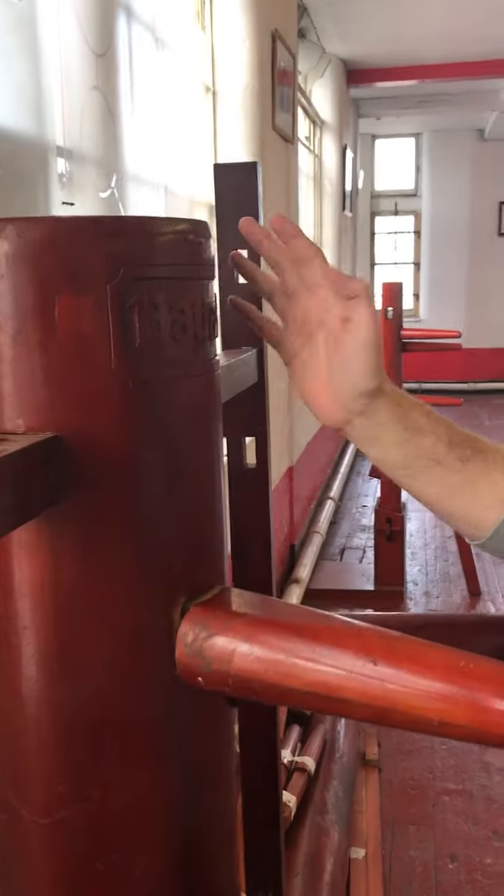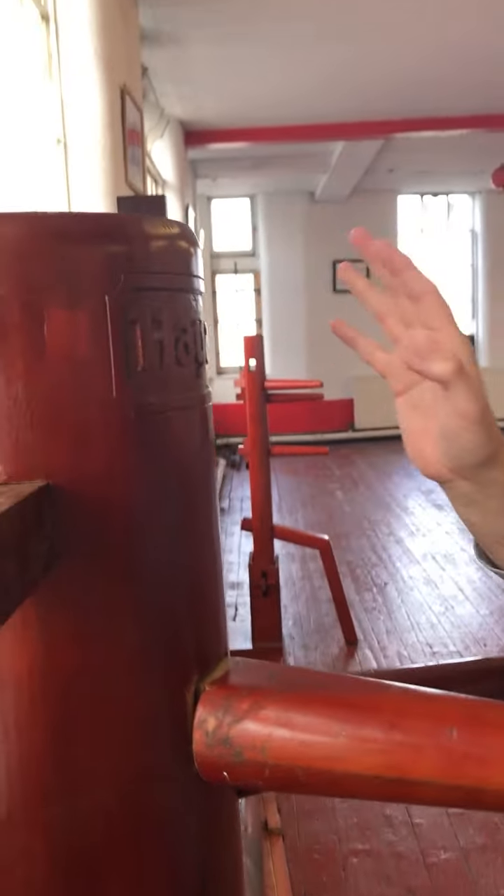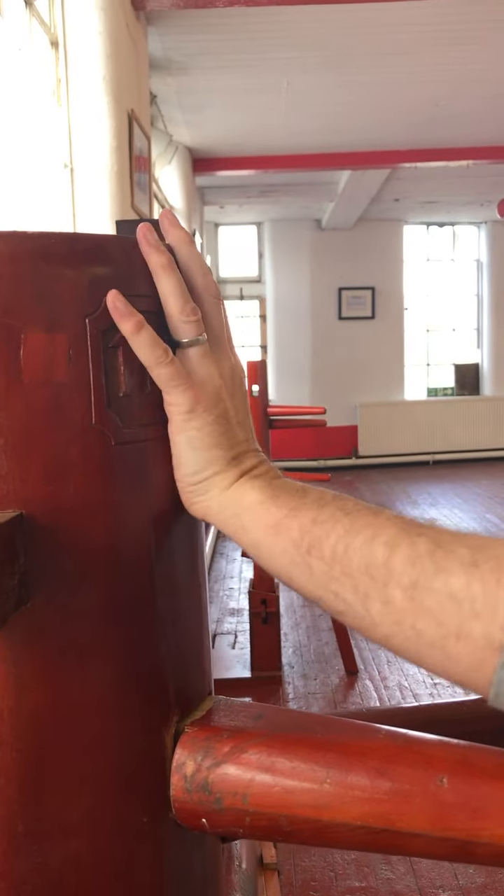So if you look from the side here when I'm hitting, you see how the fingers are splayed and it's almost like a bit of a slap kind of feel to this.